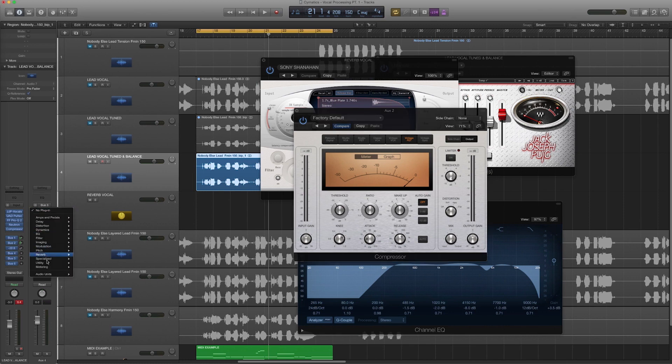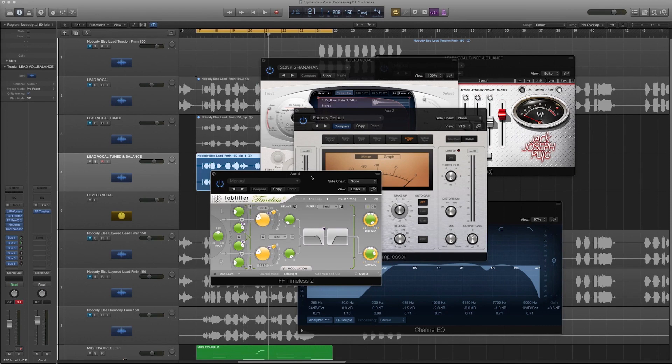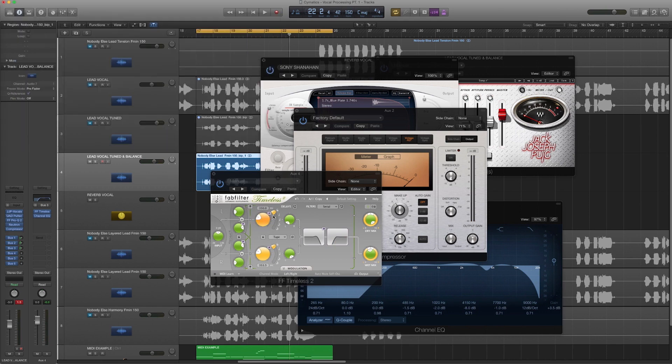Now a little bit of delay — I'm going to use Fab Filter Timeless, a great delay plugin. I'll apply a subtle amount; I'm not a huge delay guy because I think it gives too much echo to the vocal. I prefer vocals that are really dry in the mix without too much going on. I'll roll off and control the EQ of the delay — same idea as I did with the reverb. I'm also going to offset the delays to create a stereo delay, left and right.